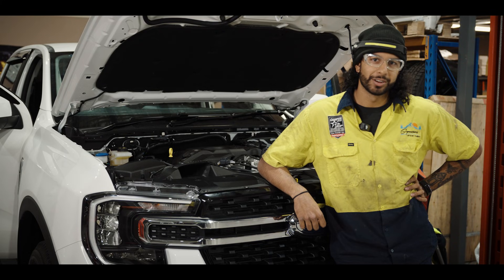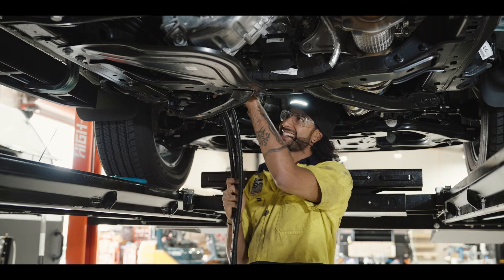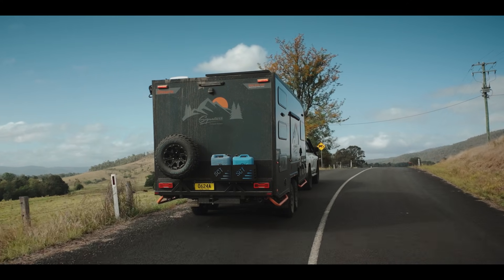My name is Tristan and I'm an auto electrician for Signature Camper Trailers. I work on the trailers and I do some work on the cars as well. We're offering upgrades to your car electrical so that way you're able to tow our new trailers properly.